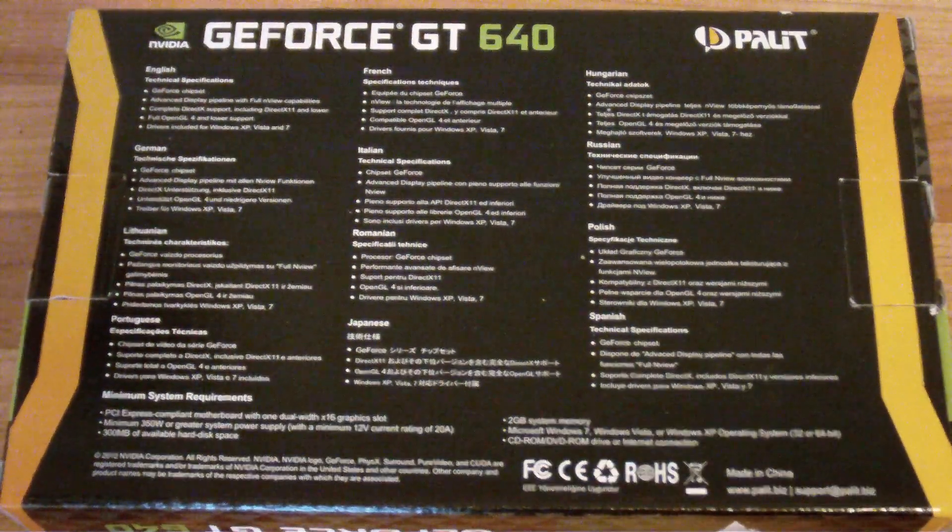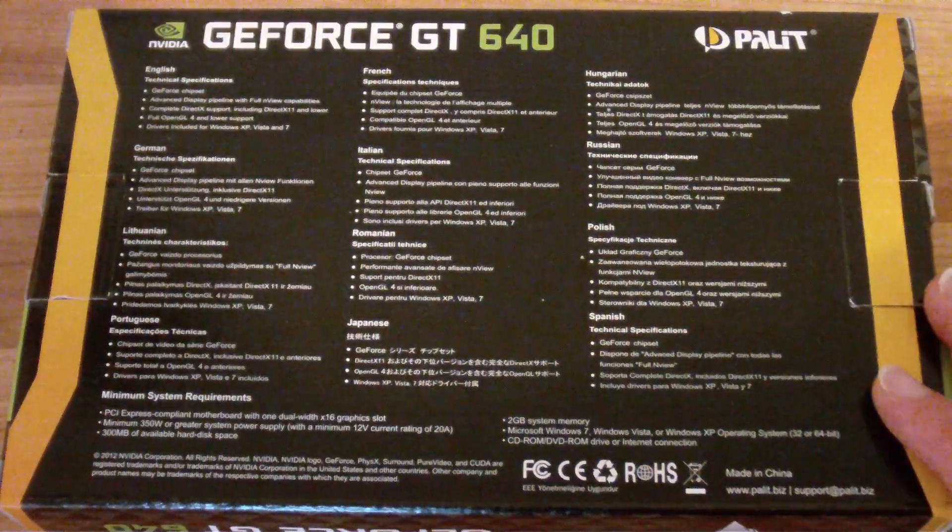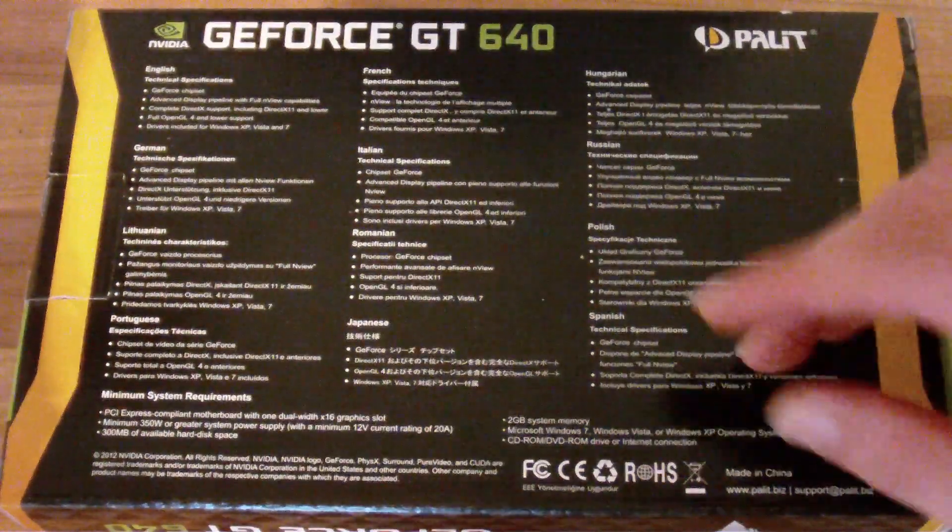Maybe running gaming at a slightly lower resolution and slightly less effects than you would get with a 650, 660, etc. But then you've got your price difference, of course.